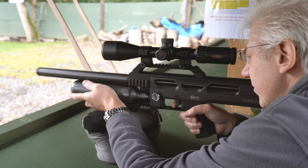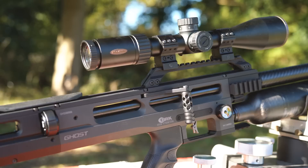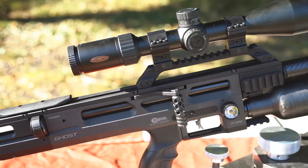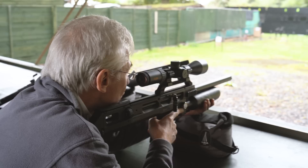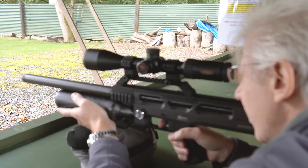Goodness gracious. That is a lot more powerful than the 12 foot pound — 65 foot pounds! With those 25 grain pellets there is a little bit of muzzle lift, but it is so quick and so easy. So easy to cock. Can I please shoot the plus?